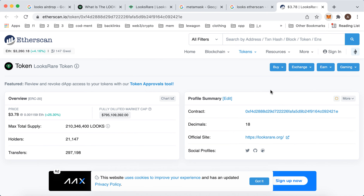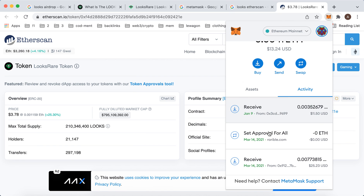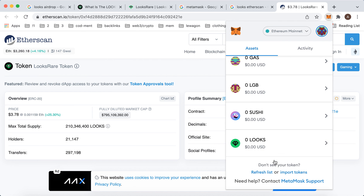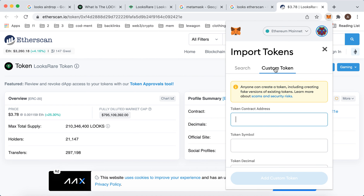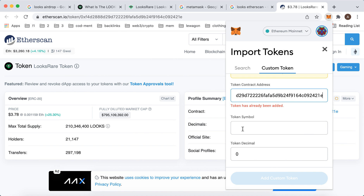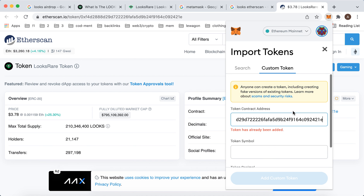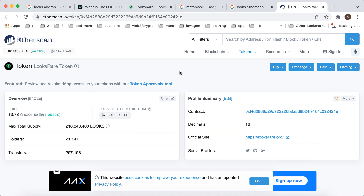Go to MetaMask, then go to Assets and then 'Import Tokens', then 'Custom Token' and paste the token contract address. You will see the token symbol and token decimal populate automatically. Just tap 'Add Custom Token'. That's the idea — hope it's helpful!